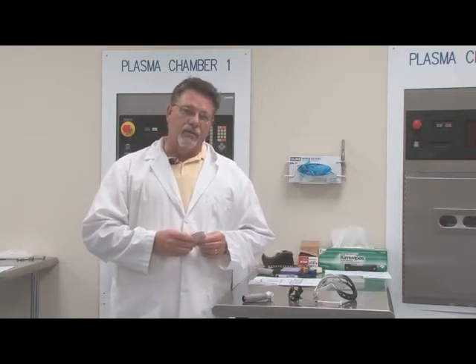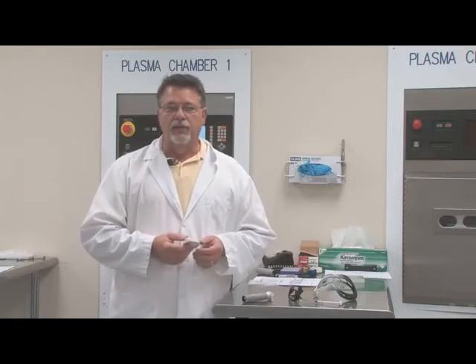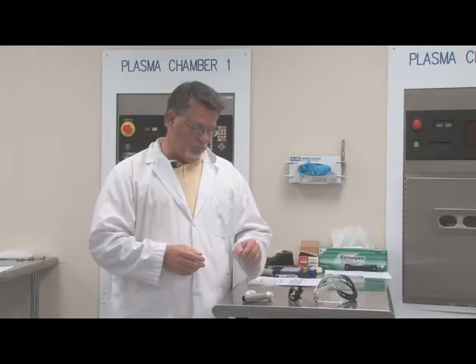We can also treat things like silicone rubber. Silicone really doesn't like paint. One of the large entertainment industries found that they had to get rid of all of their vinyl on some of their animated figures and go to silicone. Surprise, surprise — paint doesn't stick to silicone. So using plasma, we can not only detac that silicone, but we can also prepare it to hold paint so that the paint never comes off, even with the flexion of those animated robots.